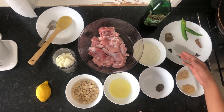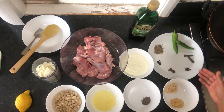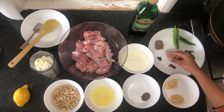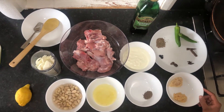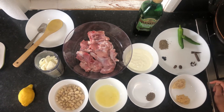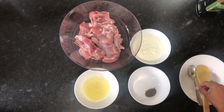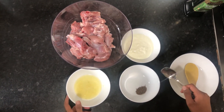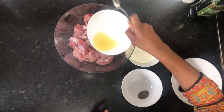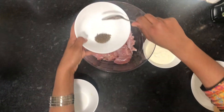I have 1 cup of chicken and 1 cup yogurt. I will add lemon juice to the chicken for 10 minutes. First, I will add lemon juice, then 1 teaspoon of black pepper and salt.